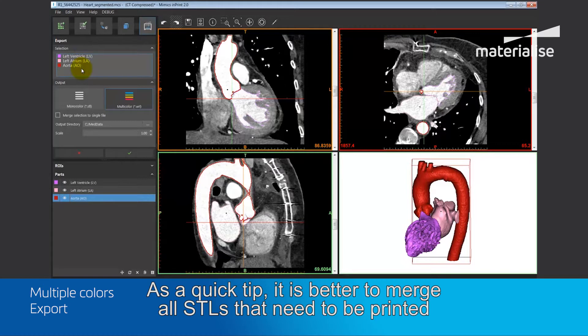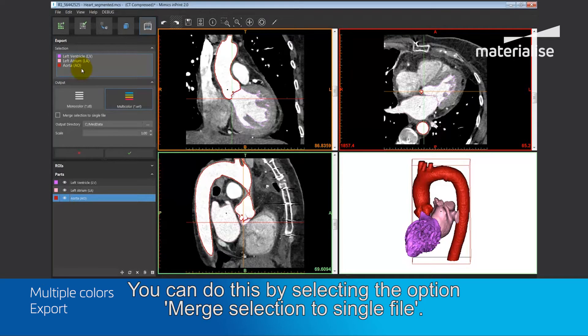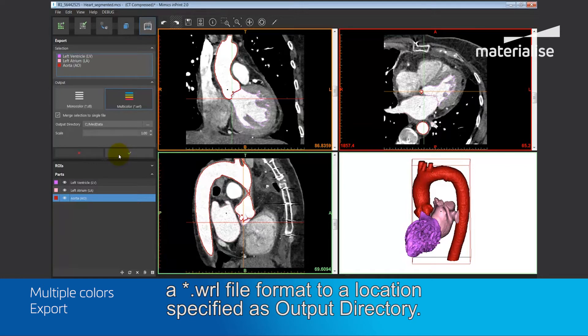As a quick tip, it is better to merge all STLs that need to be printed in the same color as it makes it easier to upload the STLs for printing. You can do this by selecting the option Merge Selection to Single File. Once you select the OK option, the green tick icon, the parts will be exported in a .wrl file format to a location specified as the output directory.